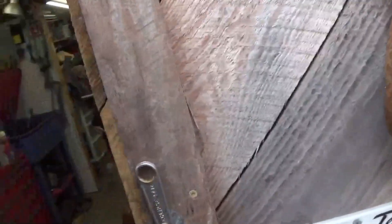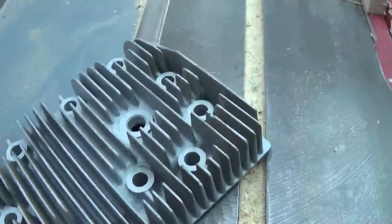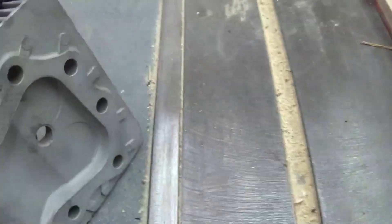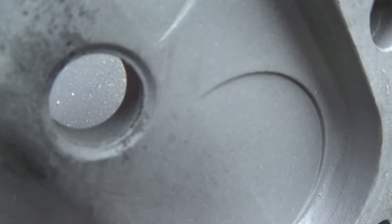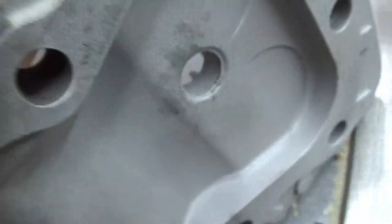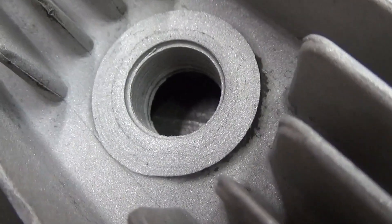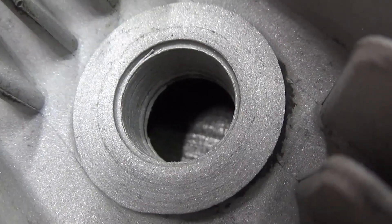I've come down here to my shop and I'm working on a project with my K301 Kohler. You can see I have sandblasted my head and got it all nice and clean — looks almost like brand new. But you can also see I have a major problem. You see any threads down in that hole? Nope, there ain't no threads because they all got stripped out.